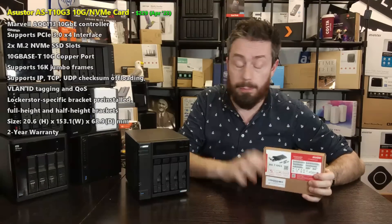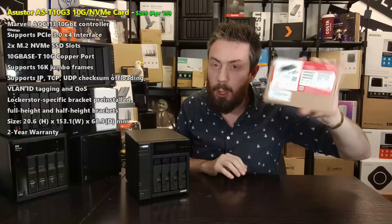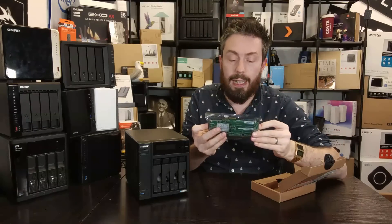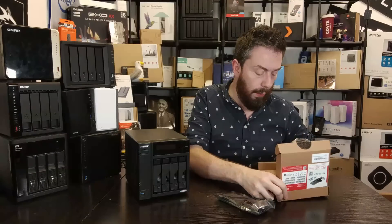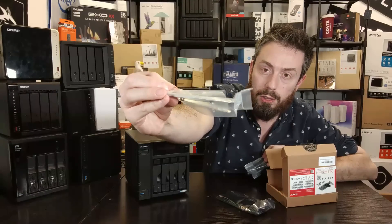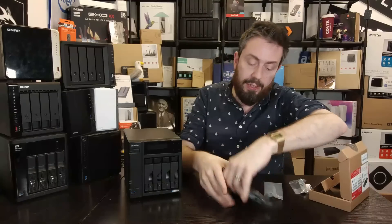There are elements of compromise here, and we'll make comparisons between this and combo cards from competitors like Synology and QNAP. But for now, let's look at the hardware. There's our retail box — fairly standard, detailing the card and what's inside. The card itself is one of the smaller versions I've seen, even smaller than the QNAP one. Accessories include an external backplane for both medium and full depth.